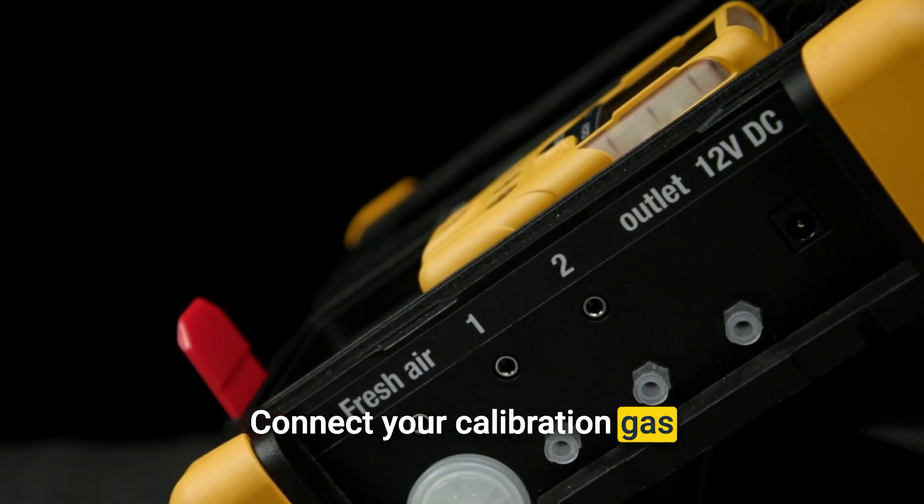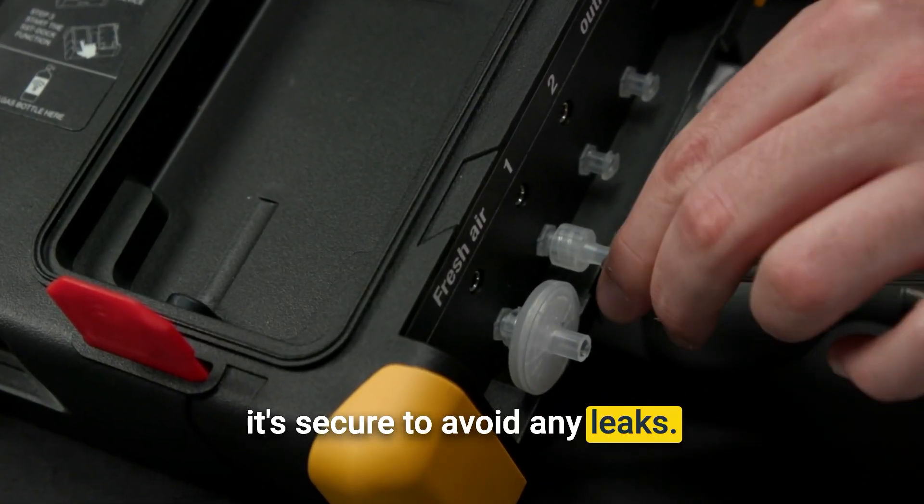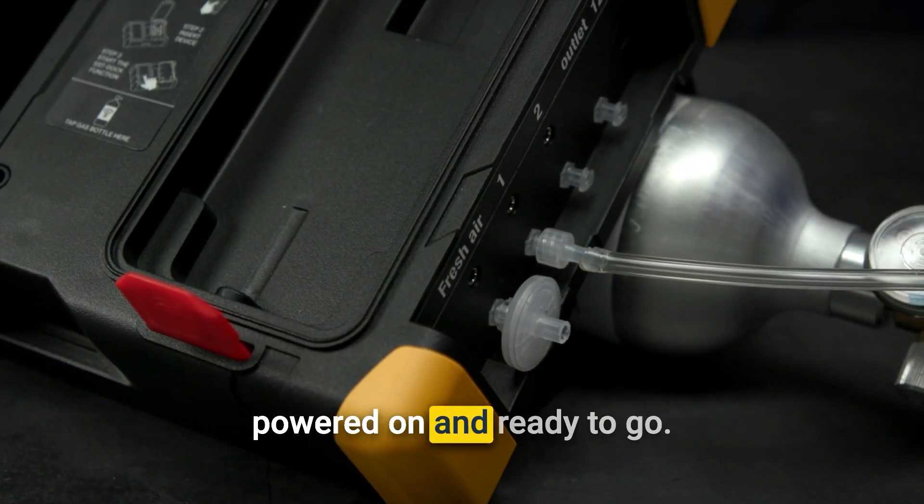First, let's set up the SST-DOC. Connect your calibration gas cylinder using the tubing, ensuring it's secure to avoid any leaks. Make sure the DOC is powered on and ready to go.